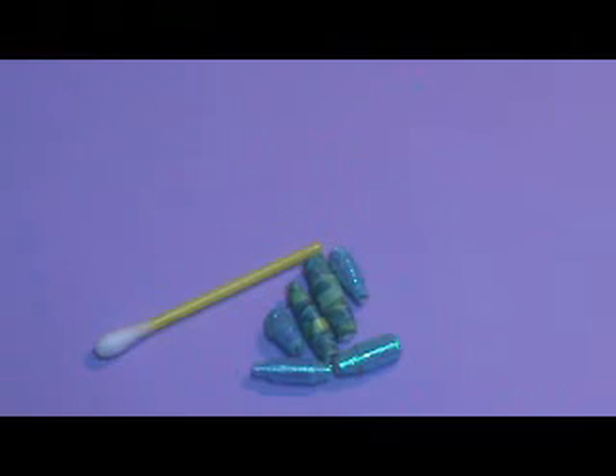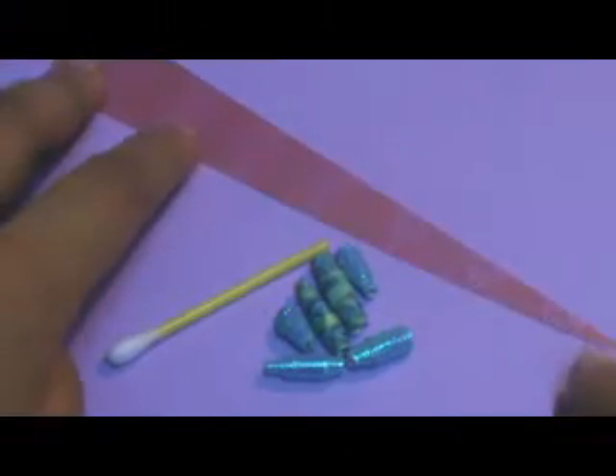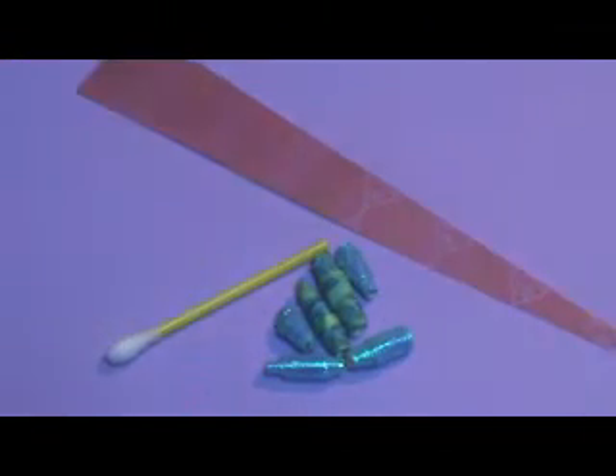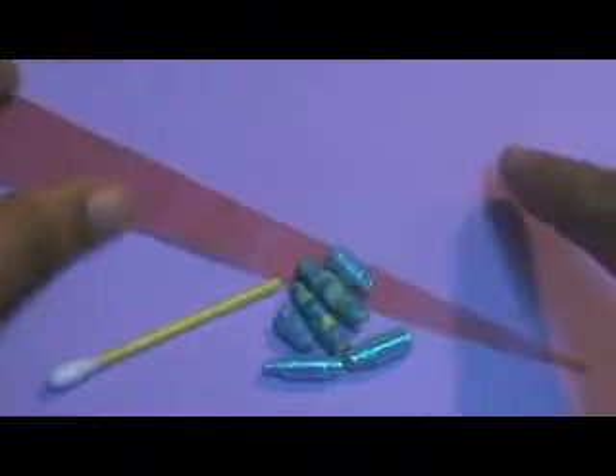I already have pre-cut paper. I am going to use this shiny sheet of paper — I have cut it the same way. There is no appropriate size or restriction on size; you can cut them to any length you want. So now let's get started.